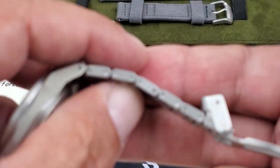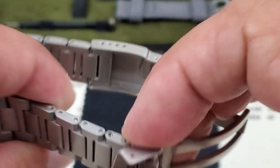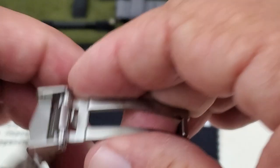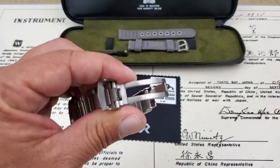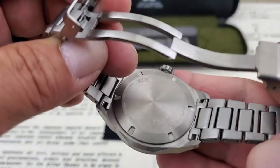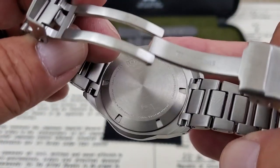The bracelet itself looks like it's going to be a screw-link bracelet. Nice clasp assembly on there as well, as you can see here.